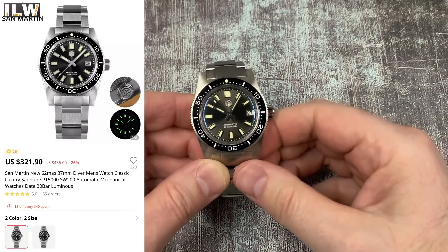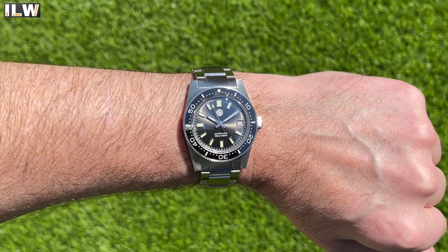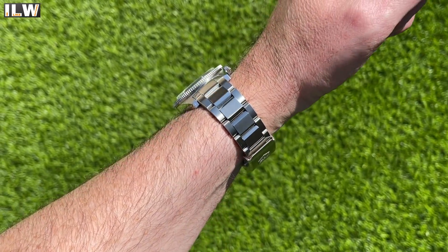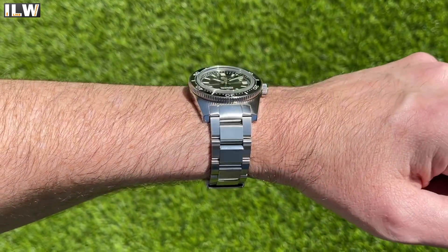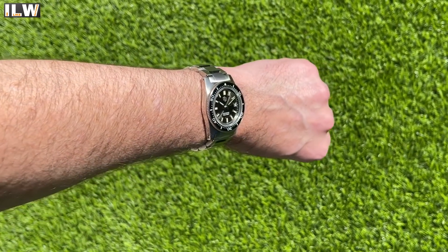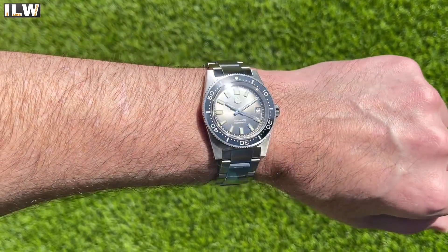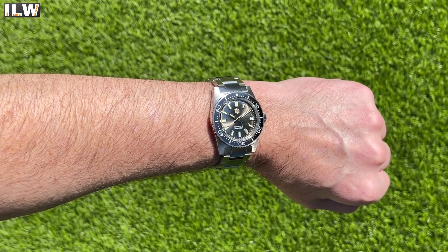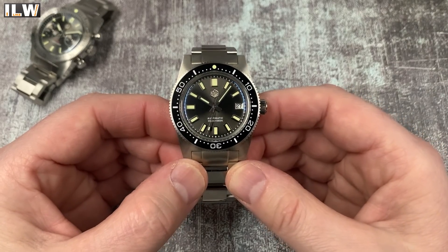Next up we've got the baby brother to one of my favorite San Martin watches. The bigger brother is the full-fat 62MAS homage - this is a 38mm bezel, 37mm diameter case version of that watch. It's slightly thinner, slightly smaller, and is going to suit slightly smaller wrists. I think the clasp might have changed but the bracelet looks the same.